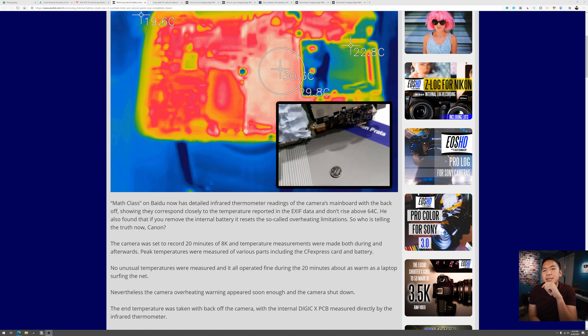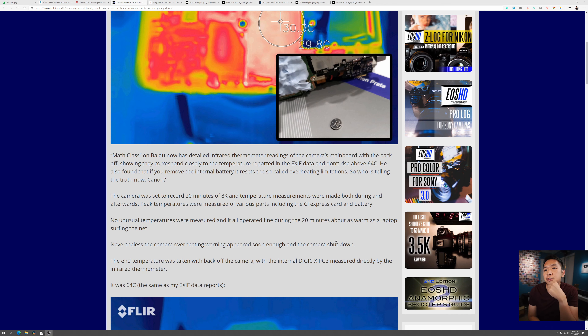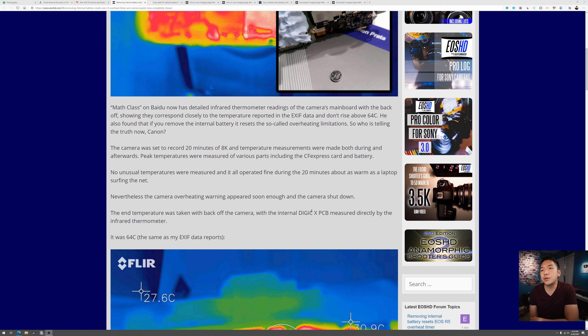The main takeaway is that folks in China have been really dissecting this camera, using a thermal camera to see where all the hot points are. Even though the camera says it overheats, those particular zones cool down right away. The camera was set to record 20 minutes of 8K, temperatures were measured during and afterward, peak temperatures of various parts including the CF Express card and battery showed no unusual readings — about as warm as a laptop surfing the net — yet the overheating warning appeared and the camera shut down.